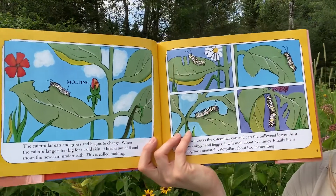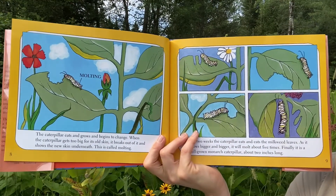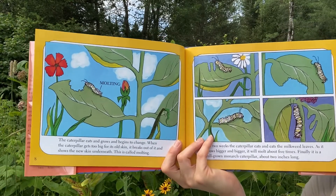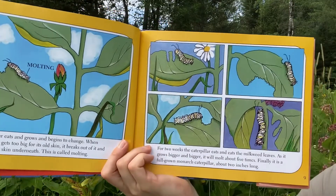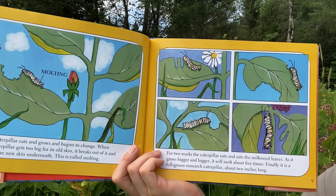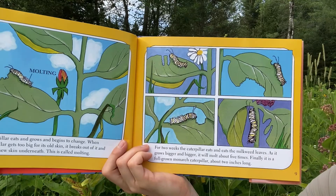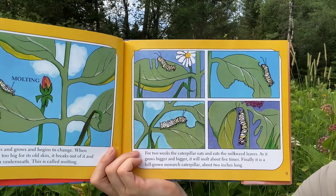The caterpillar eats and grows and begins to change. When the caterpillar gets too big for its old skin, it breaks out of it and shows the new skin underneath. This is called molting. For two weeks, the caterpillar eats and eats the milkweed leaves. As it grows bigger and bigger, it will molt about five times. Finally, it is a full-grown monarch caterpillar, about two inches long.